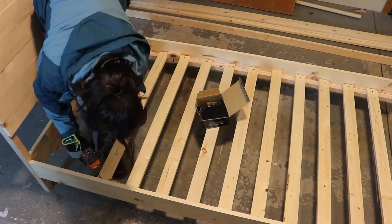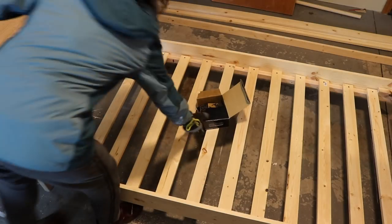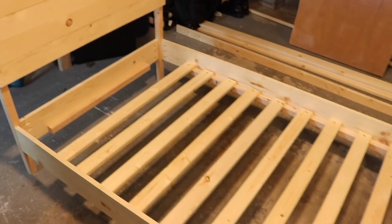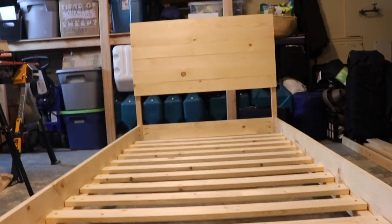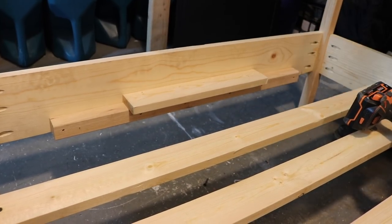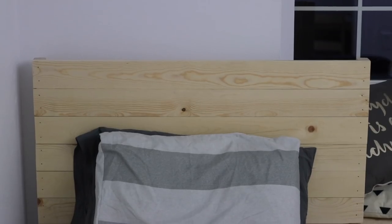This took us no more than an hour to do the whole project and it cost less than half of what we were looking at for the least expensive IKEA bed. So we basically got two for one, and I was really excited about that. My husband also added a little piece of wood, kind of like a slat at the top, just for where the head is going to be. Then we popped them in the rooms, added a twin size mattress, and I'm so impressed.